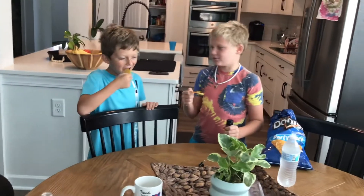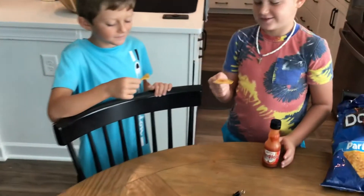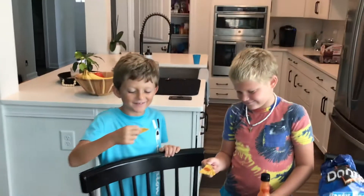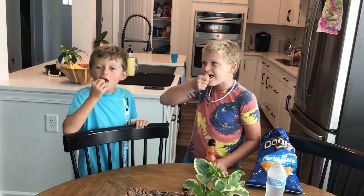One, two, three — cheers! We should show them how much hot sauce we have on it. Alright, I barely have any. Three, two, one. One, two, three.